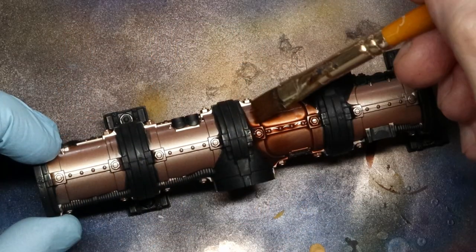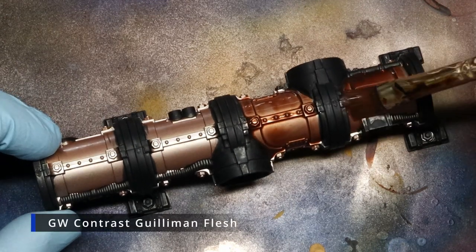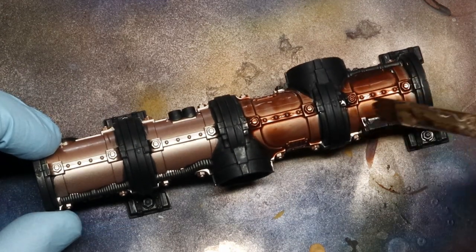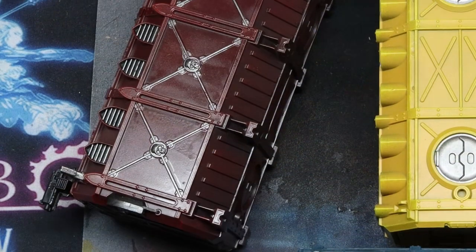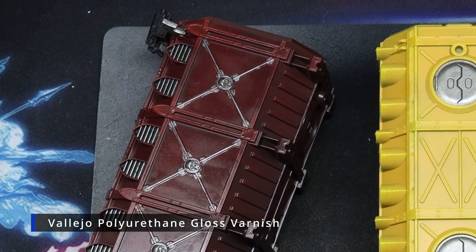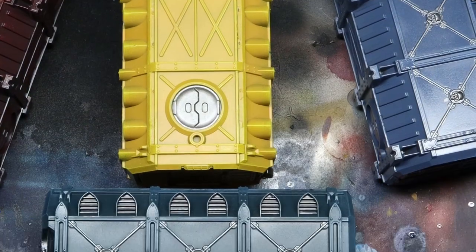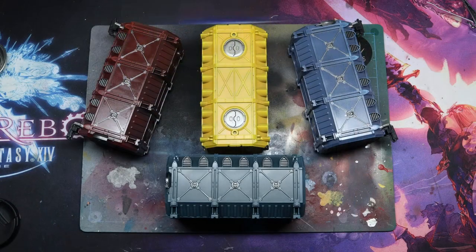With the exception of the pipes and the reactor, which were given a base coat of Vallejo Metal Copper and then given a coat of Contrast Guilliman Flesh. This helps to bring down the colour a touch and give it a much richer look. Then everything was given a couple of coats of Vallejo Polyurethane Gloss Varnish. You don't need to coat them so they look like coloured glass, but it's important that you do not skip this stage, and that the coat is even, because some of the techniques used can damage your paint layer, so it's important that you protect it.